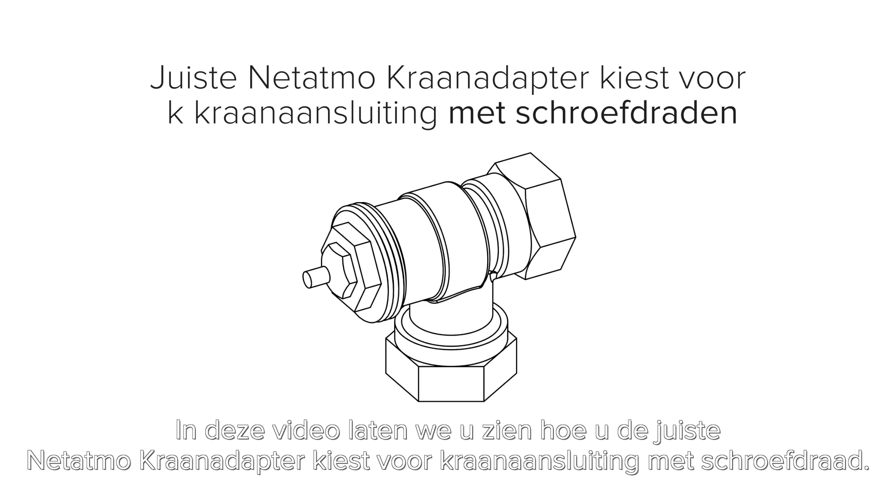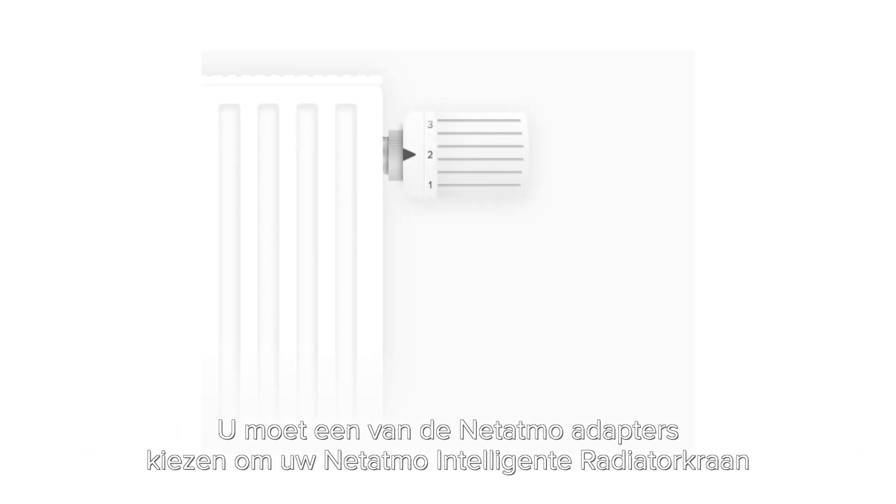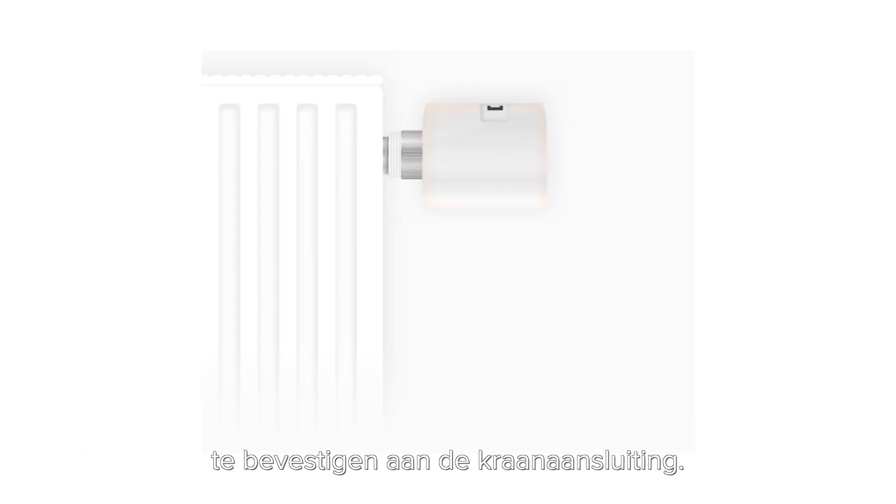In this video we're going to show you how to choose your suitable NET-ITMO valve adapter for radiator valve bodies with thread. You will need to pick one of the NET-ITMO adapters to fix your NET-ITMO smart radiator valve to the radiator.